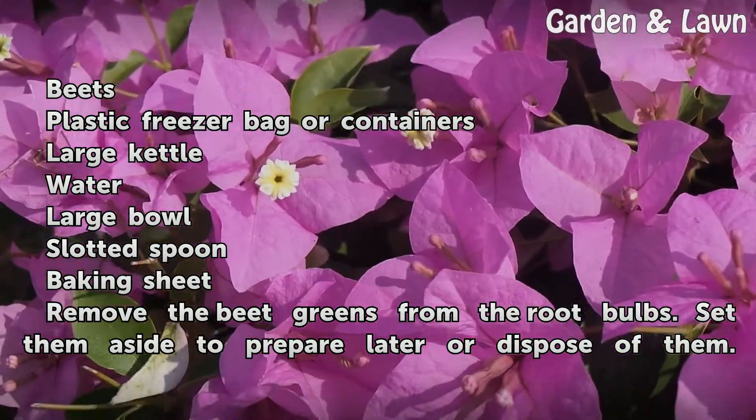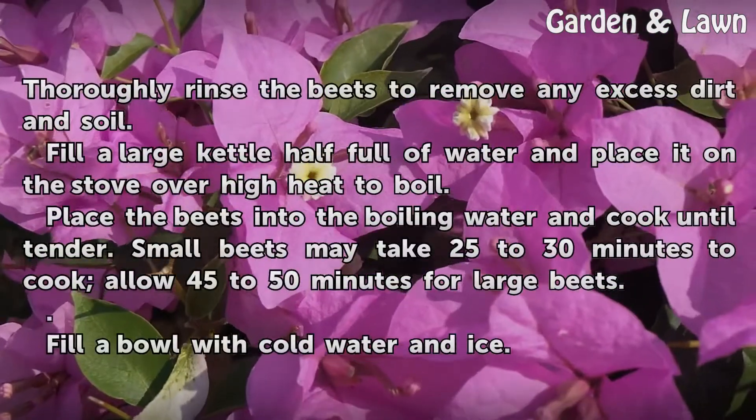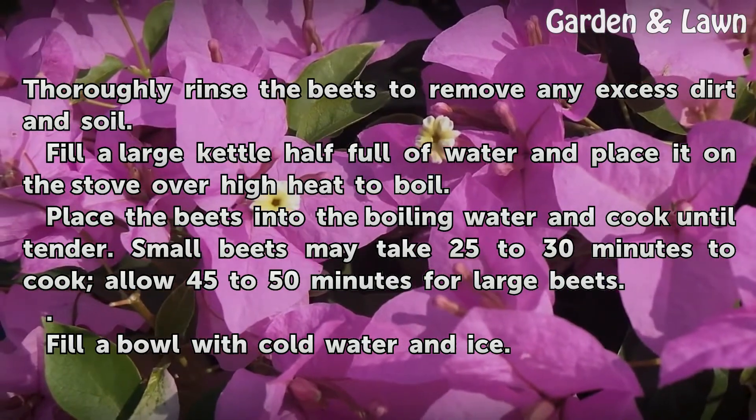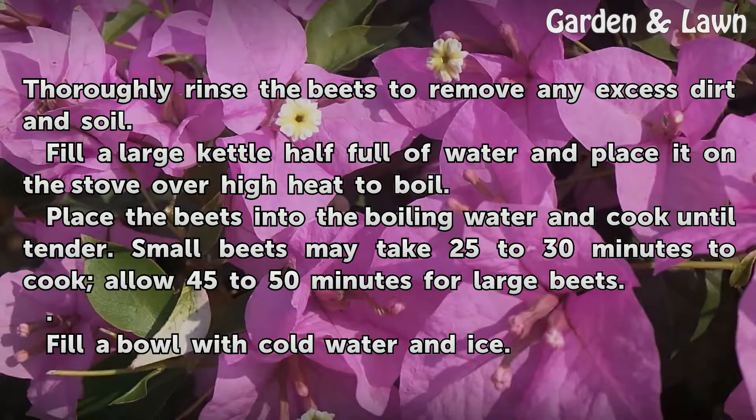Remove the beet greens from the root bulbs. Set them aside to prepare later or dispose of them. Thoroughly rinse the beets to remove any excess dirt and soil. Fill a large kettle half full of water and place it on the stove over high heat to boil.